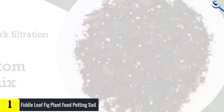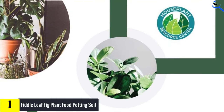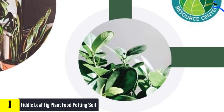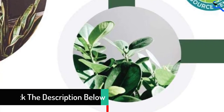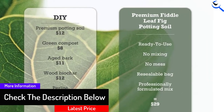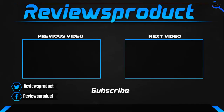When combined, these ingredients offer a well-draining soil that retains moisture, making it a top choice for growing a fiddle leaf fig. This plant-specific growing mix is produced using eco-friendly processes. The inclusion of biochar helps the plant retain essential nutrients such as nitrogen and phosphorus, and the combination protects fiddle leaf figs from both overwatering and underwatering.